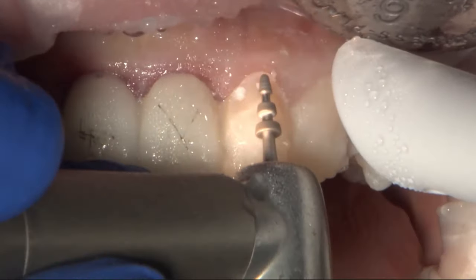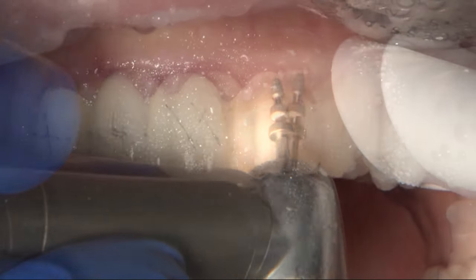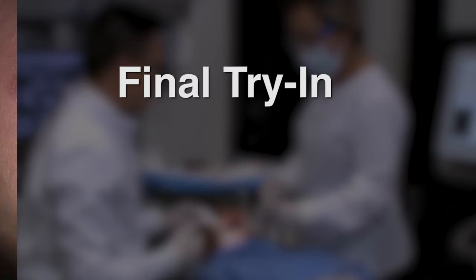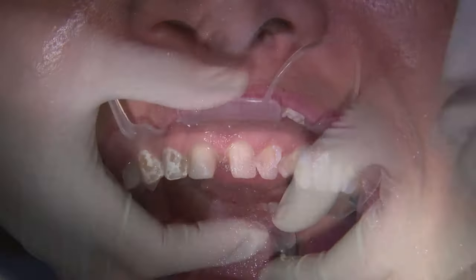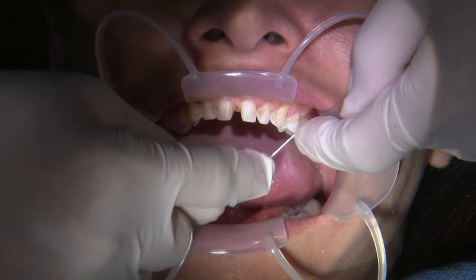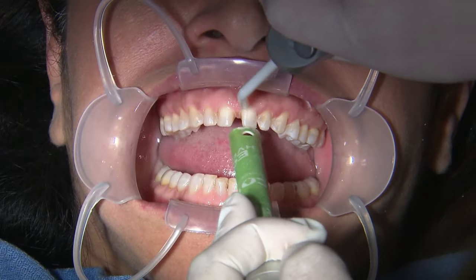There are depth cut burs that look like a Christmas tree, with different thicknesses and depths that you can create, and they go across horizontally. Now, where you do have to cut off the temporaries depending on how locked on they are, and any areas where there's resin residue, I like using a slow-speed carbide round bur to take that off.